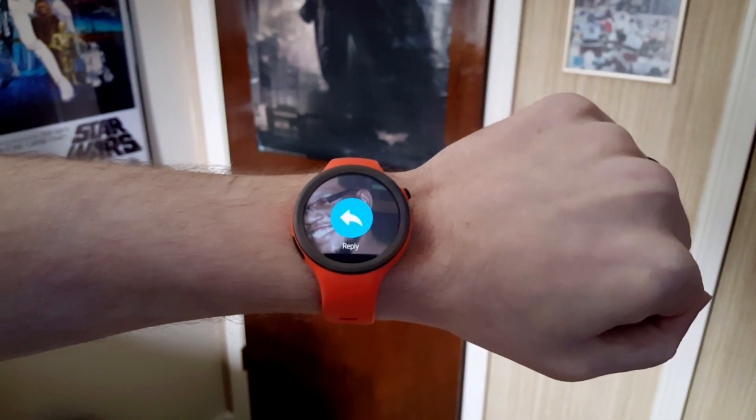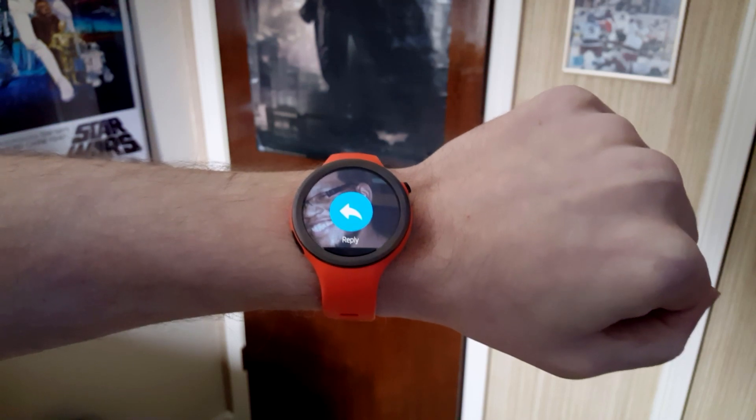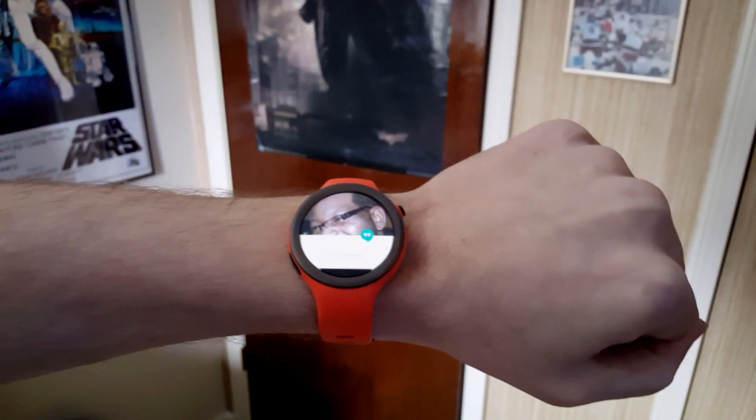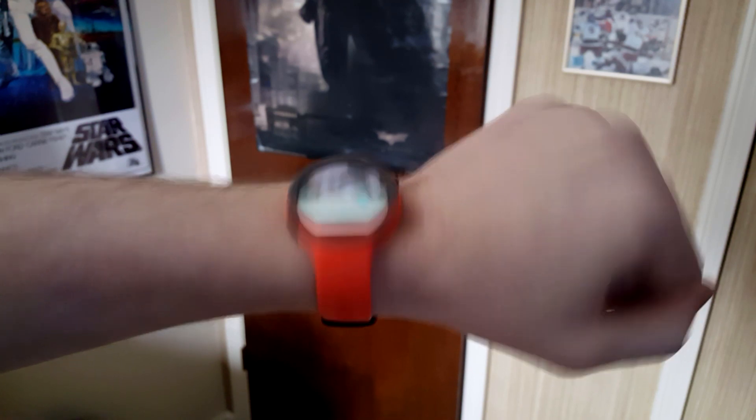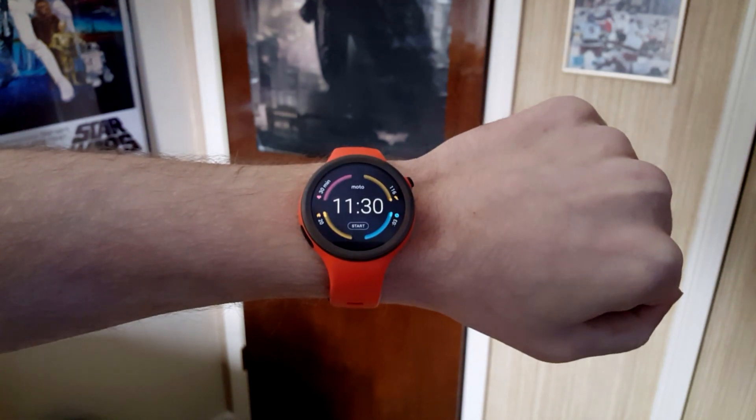So you don't have to touch your watch at all and you could reply to someone. And then I could do the opposite way — up — and that swipes me the other direction, and we can go back to the home screen like that.